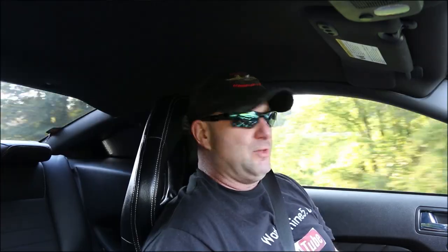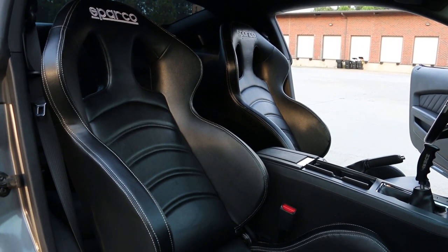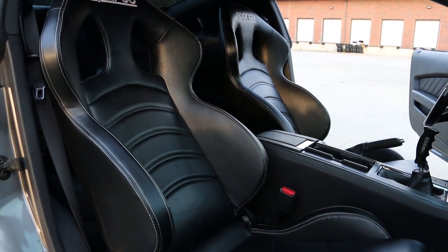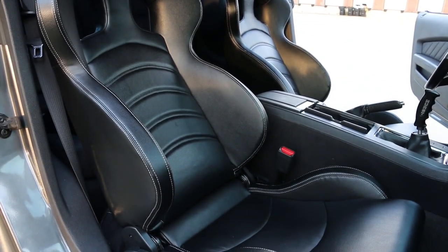So these seats actually look — I don't say they look stock, but they look similar in that they're black. They look like leather and they have the white stitching like the stock seats.